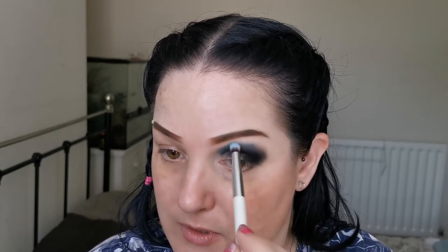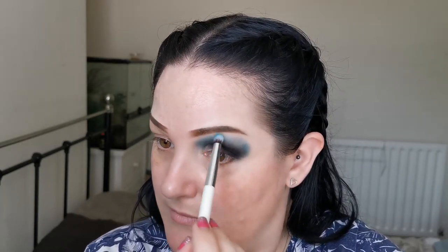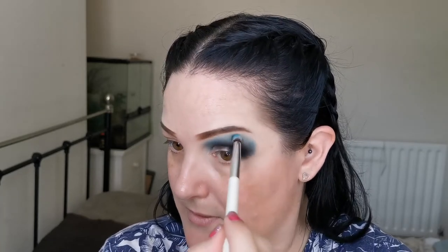That is looking pretty good. I'm going to next go into the Wheel of Fortune, using a Jessup 223 petite eye blender, and I'm going to take this right on the edge of that black. Oh, this is very pigmented! I'm just blending this one as I go a bit more, because I wasn't expecting that much pigment — I'm not complaining, I just wasn't expecting it.